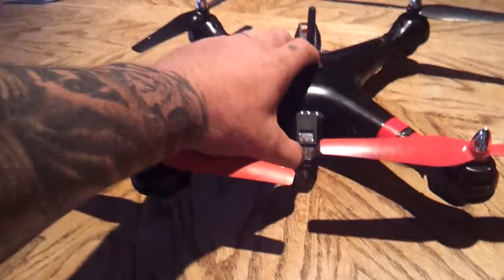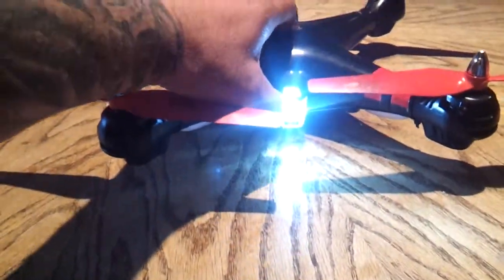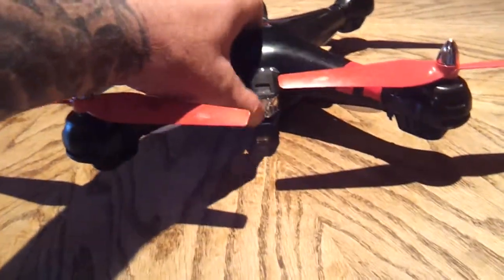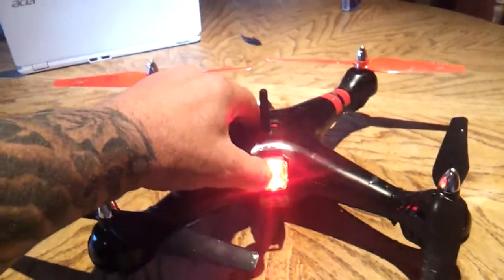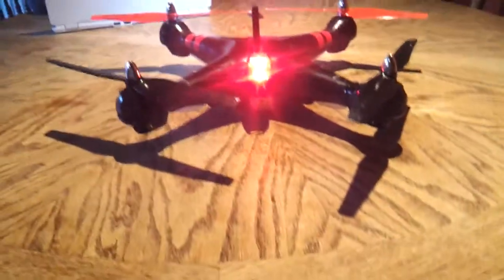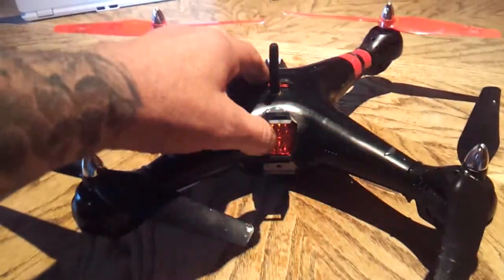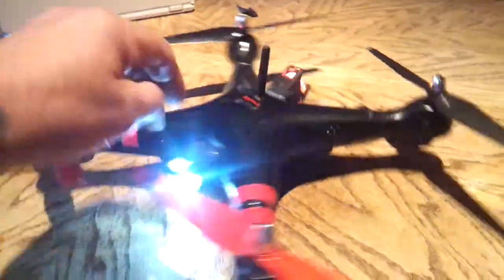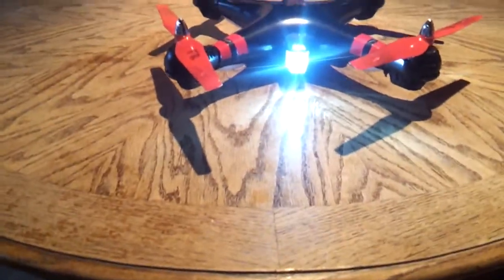I'll just show you. You have your front spot and you're going to have just three settings on it — just the main one there. And then you have a brake and a taillight. Just three settings on that. It would be good for knife-line plus the day, because you'll always know where the front of the quad is.